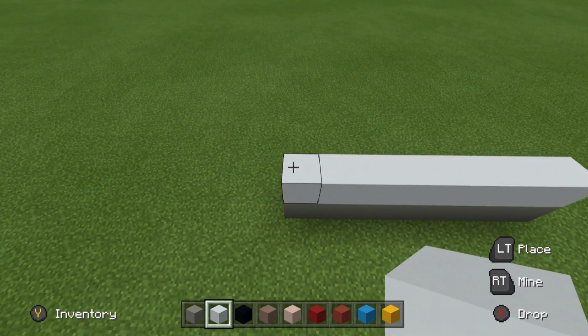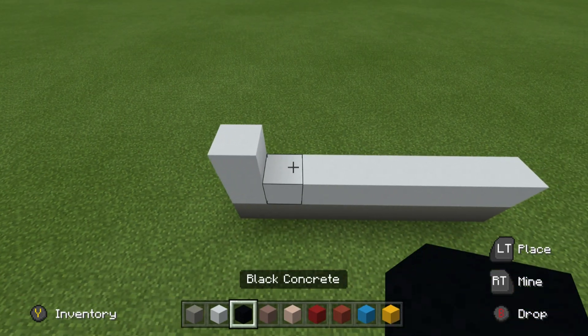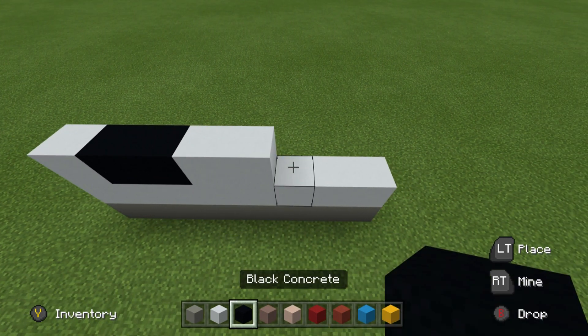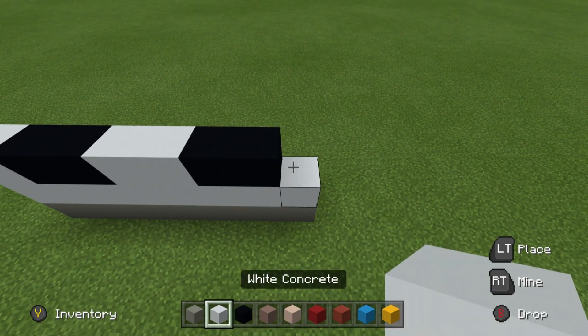Left to right on top of this: a white concrete, 2 black, 2 white, 2 black, and then a white.